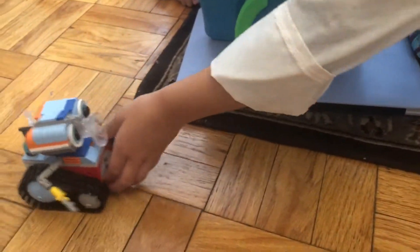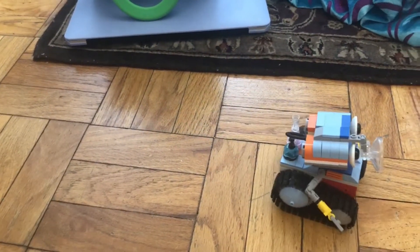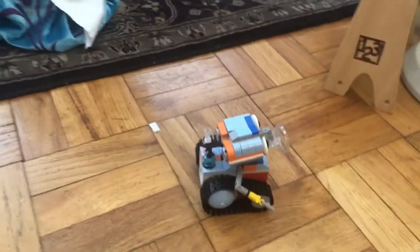Here we go — back to the start point. Try again. Ready? One, two, three, four, five, six, seven, eight. Whoops.